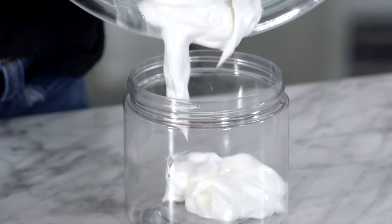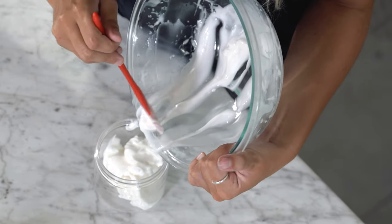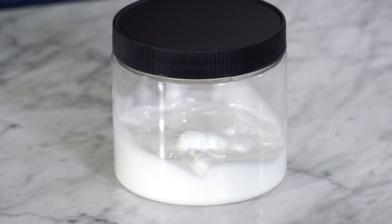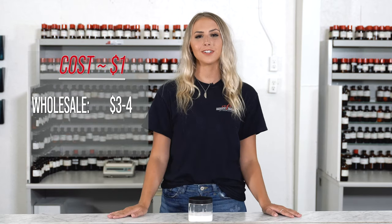Now just put it in your selected container and we're done. It really wasn't that hard to make for such a luxurious product. We made this product for a dollar, and you can wholesale it for three to four dollars and retail it for seven to eight.